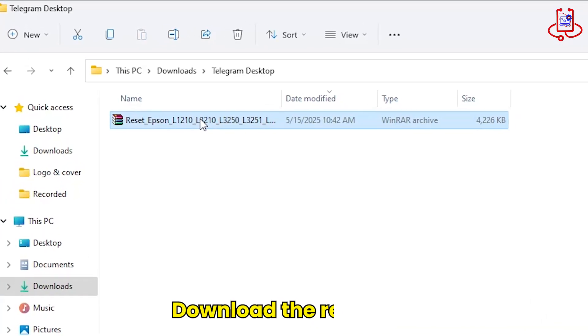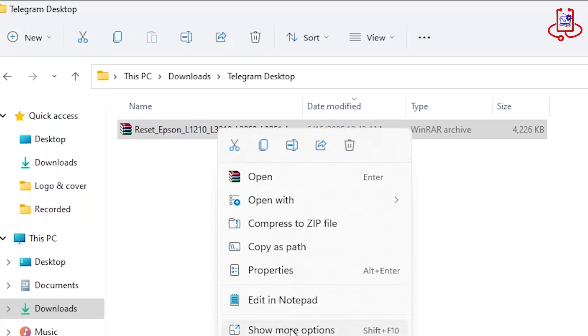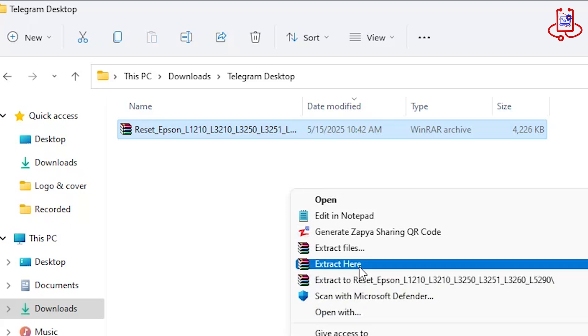After downloading the file, please unzip it first. You can find the download link for the Adjustment Program in the video description below.